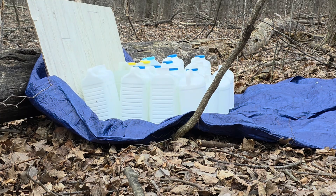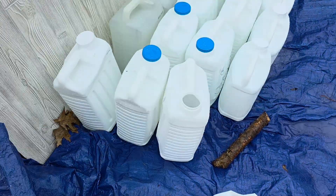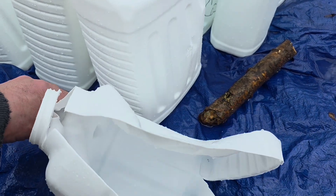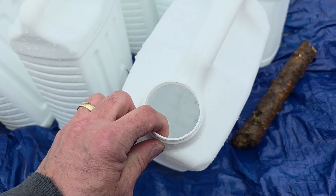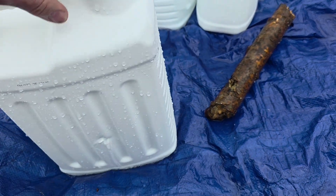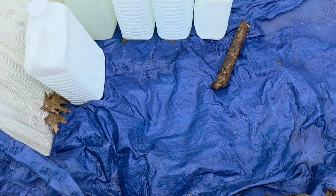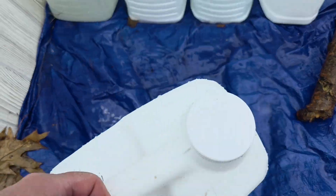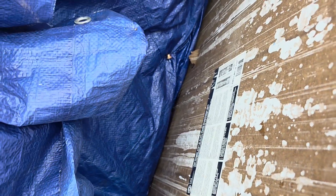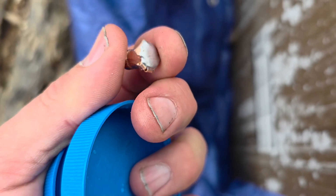123 grain Hornady interlock — I only blew up one jug. There are some fragments in there. Looks like fragments in the second jug as well. In and out of the third jug, in and out of the fourth jug, through the board, and caught it with the tarp. It actually held together better than I thought it would.